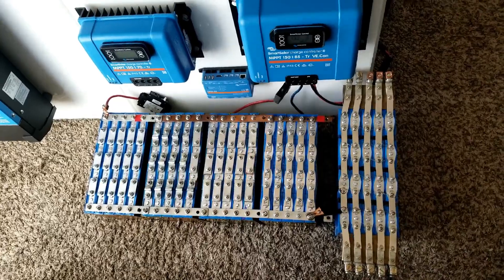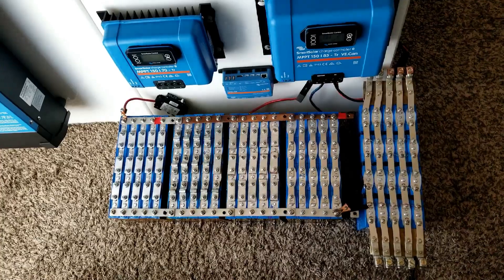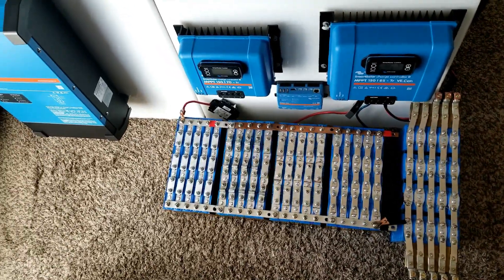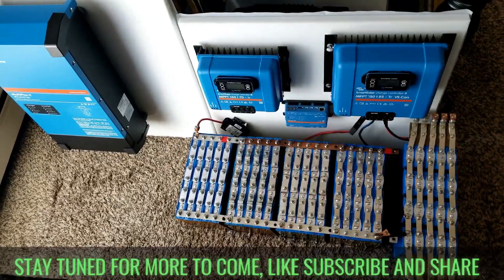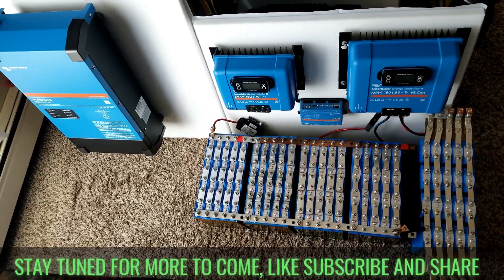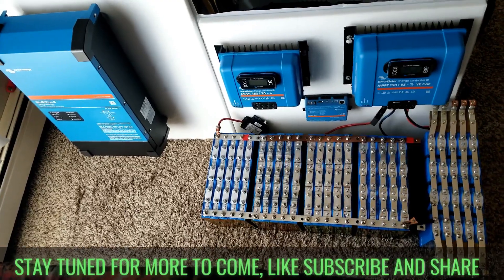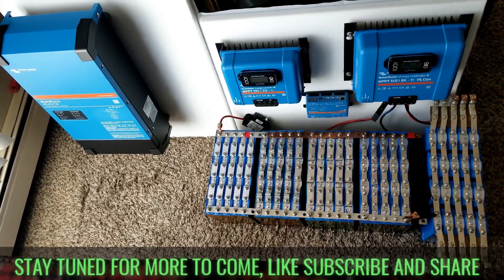Like and subscribe — here are the batteries and this is the system we've been working on. We have to commission these batteries soon. We'll have some load tests or capacity tests on these batteries coming up. Like and subscribe — JW Solar USA, live from the Minnesota Command Center. Bye for now.